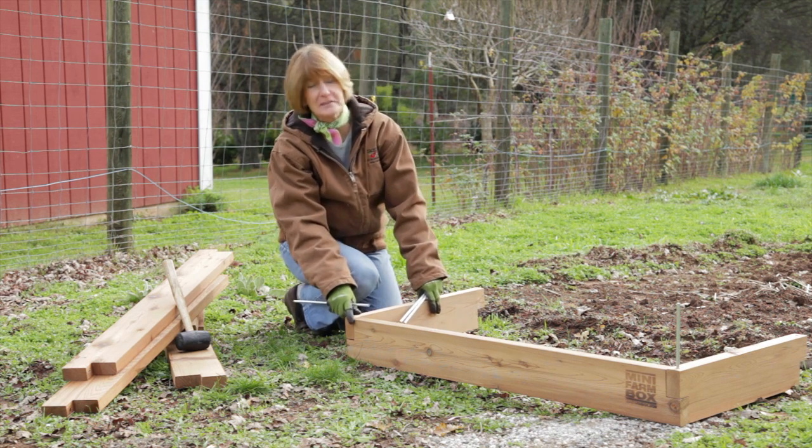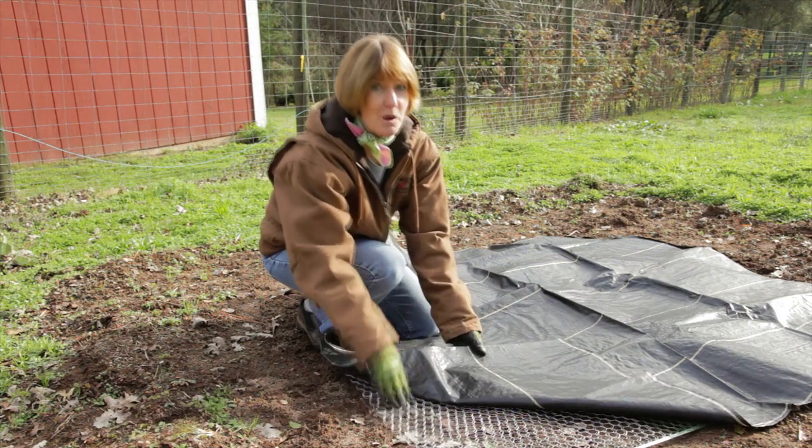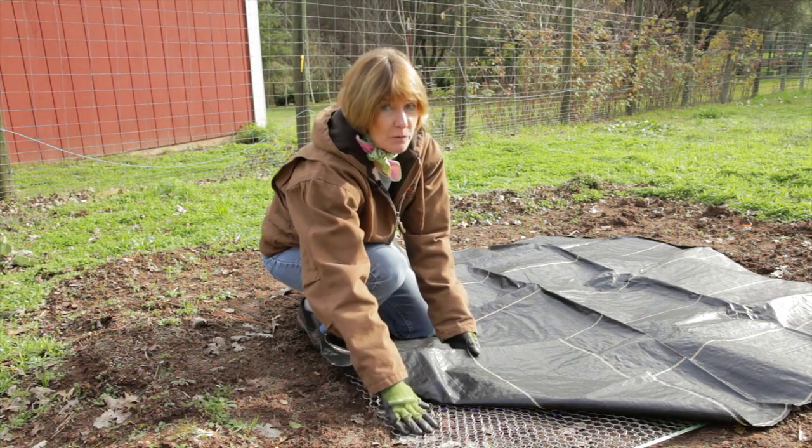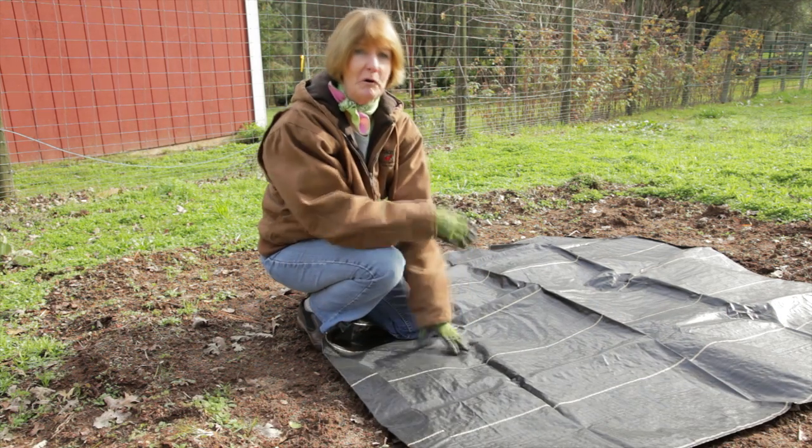There are also kits available, like this mini farm box, that are easy to install. If you have a gopher problem like I do, put down gopher wire and then lay weed fabric on top of the wire to prevent weeds from growing into your beds.